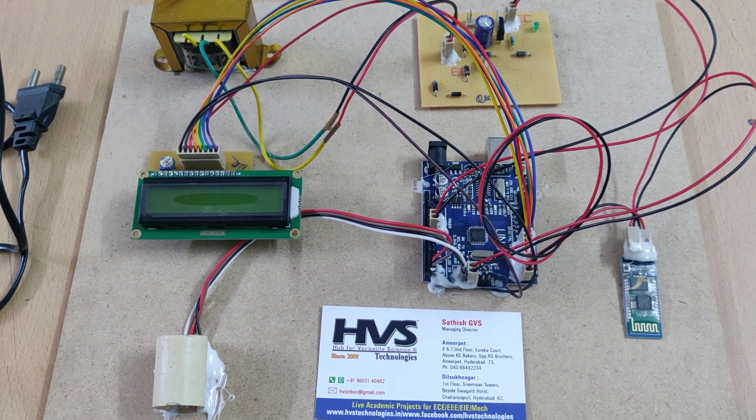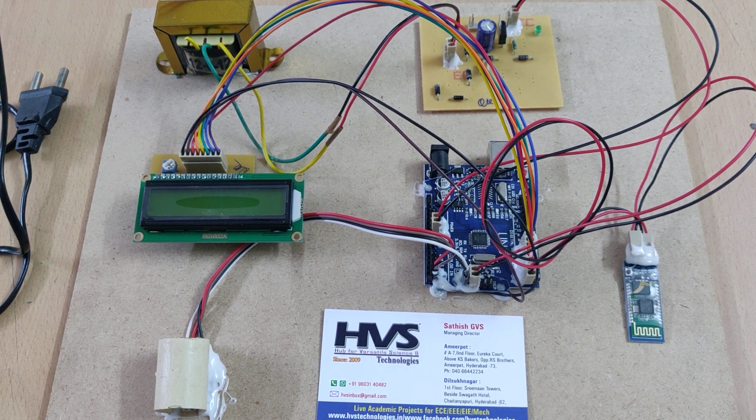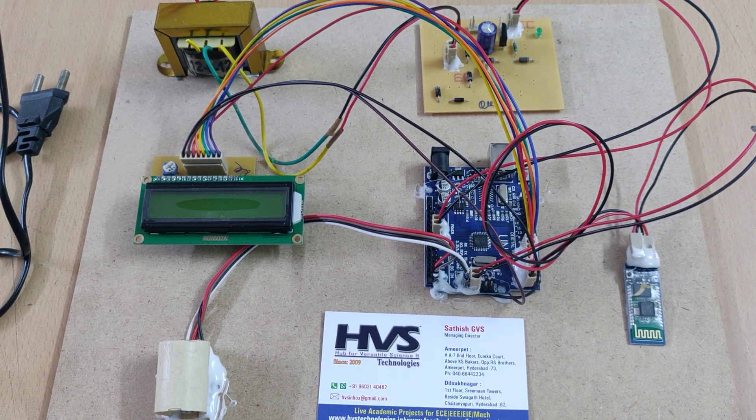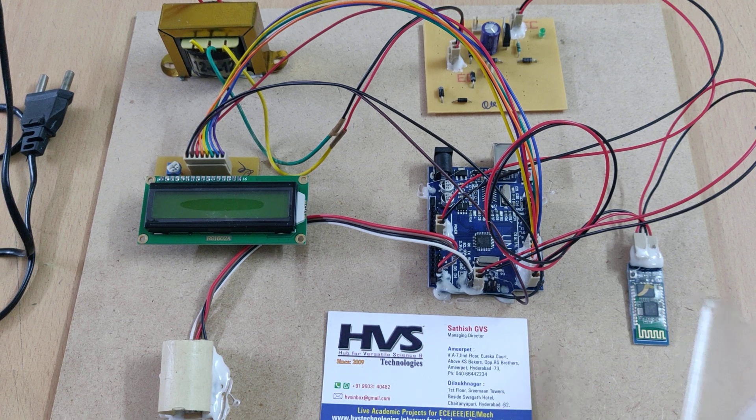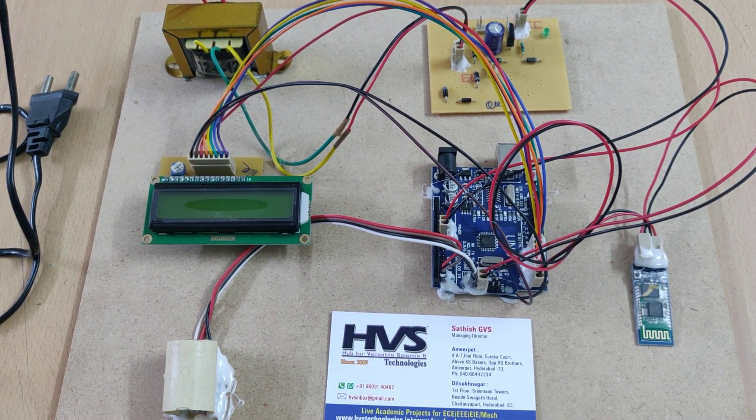Welcome to the positive demonstration of a non-invasive glucometer that sends data to a mobile phone. Here we are going to send the data to the mobile phone through the HC-05 Bluetooth module.